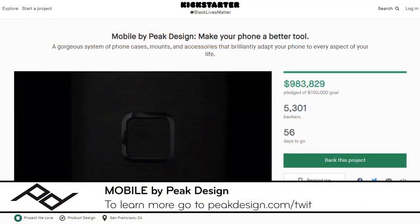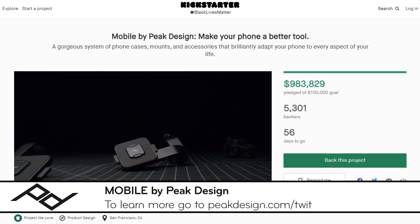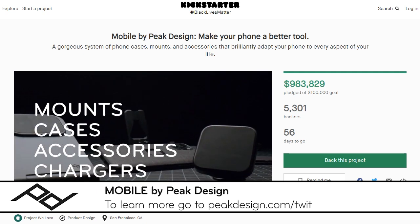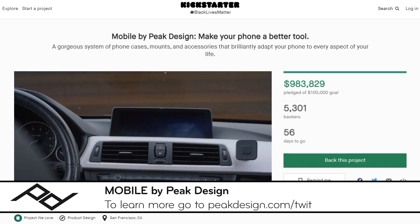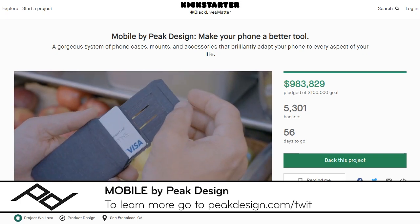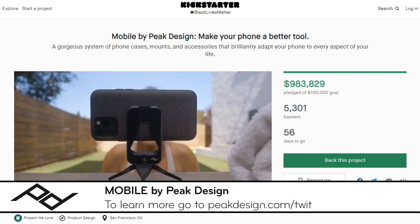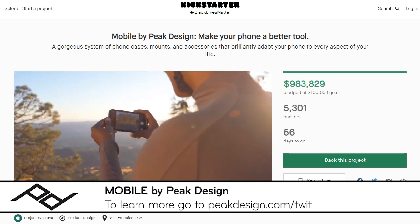Our show today is brought to you by Peak Design. They've just launched their 10th campaign — Mobile by Peak Design. It's an ecosystem of cases, mounts, and accessories that make your phone a better tool for everything you do. These accessories use SlimLink, which has been added to their new everyday phone case. When paired with your mobile device, it connects with accessories like a wallet with a built-in kickstand, a machined aluminum tripod, and so much more. Head to peakdesign.com/twit to learn more.